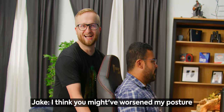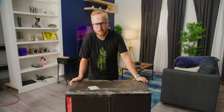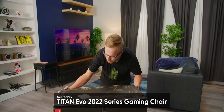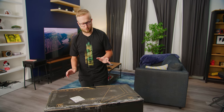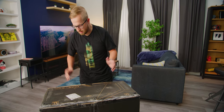Hi there! Welcome to another Short Circuit unboxing. Today we're going to be looking at the Secret Labs Titan Evo 2022 series regular size gaming chair. This thing's actually pretty sick. I am out of breath. I'm actually really excited to open this because I've personally never used a Secret Labs chair. I don't think I've ever even really sat in one before this video. So I'm stoked.